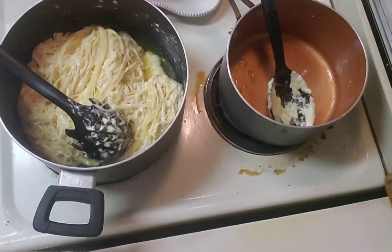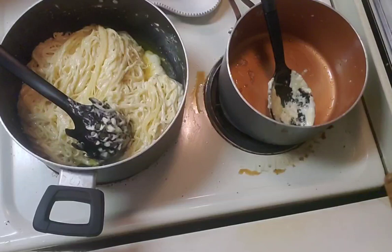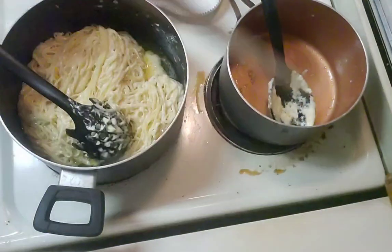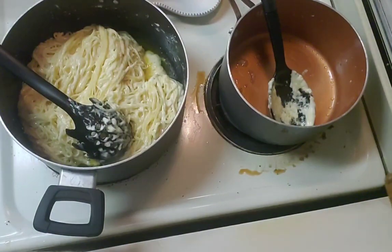I will use the pizza stone to cut the bread. Just trying to figure out where I put stuff.